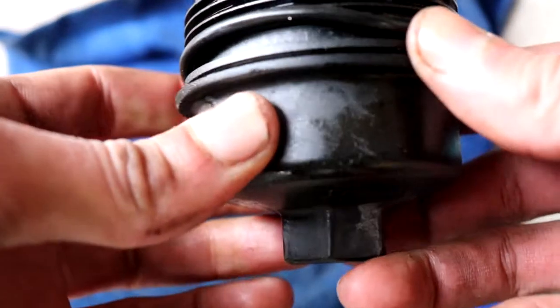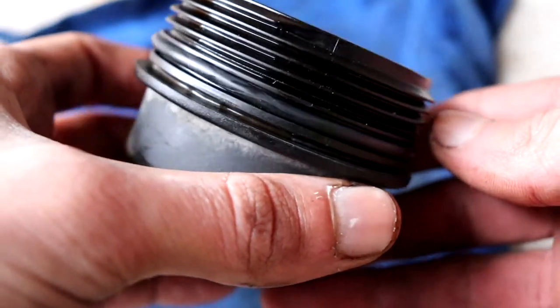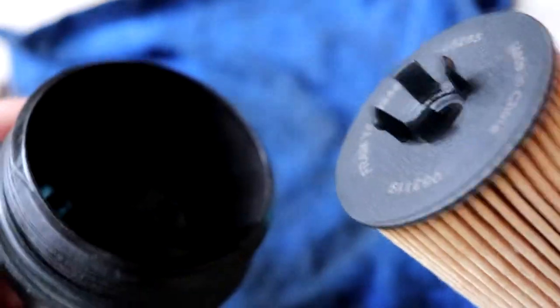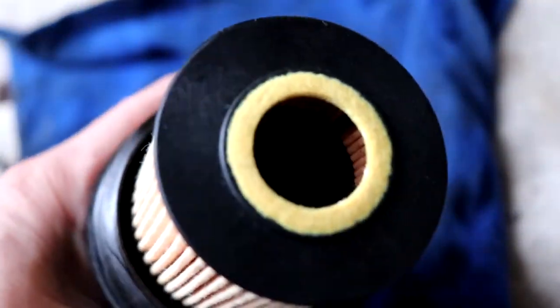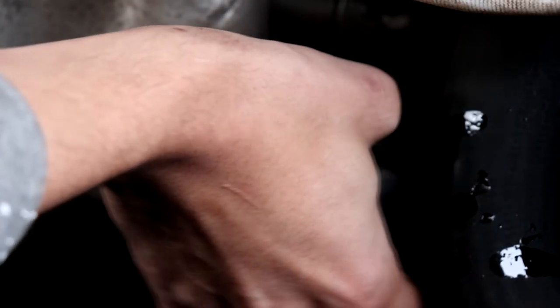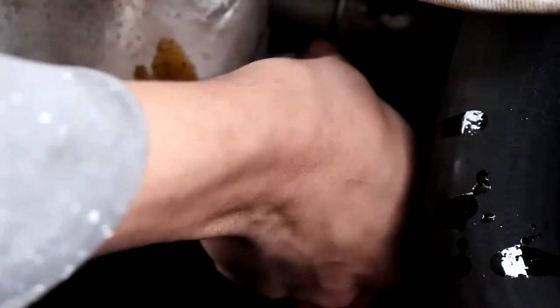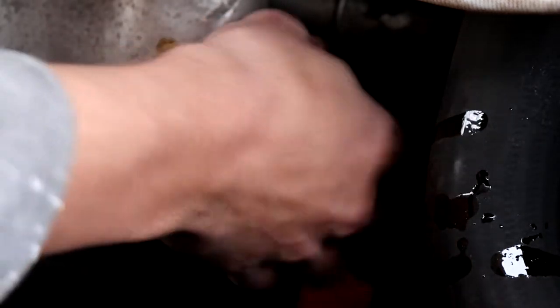Make sure the O-ring sits at the bottom all the way around. Then take your new oil filter — where it has the four tabs sticking out, this goes towards the bottom and it should just click on. Now we're going to put it back on the car and we're just going to go hand tight for this one too.